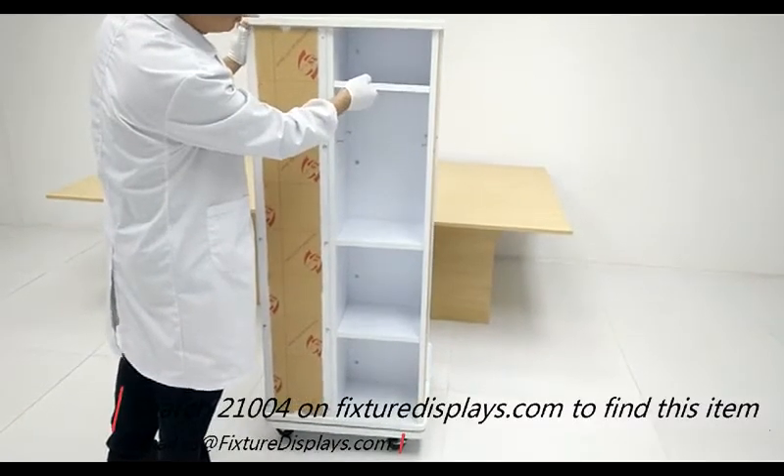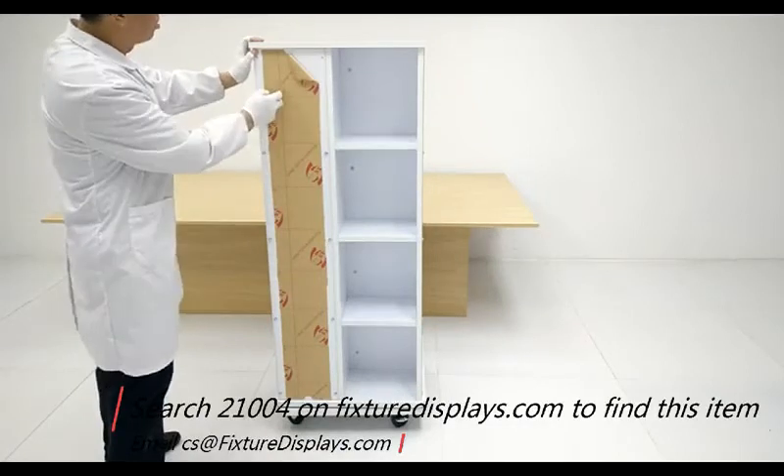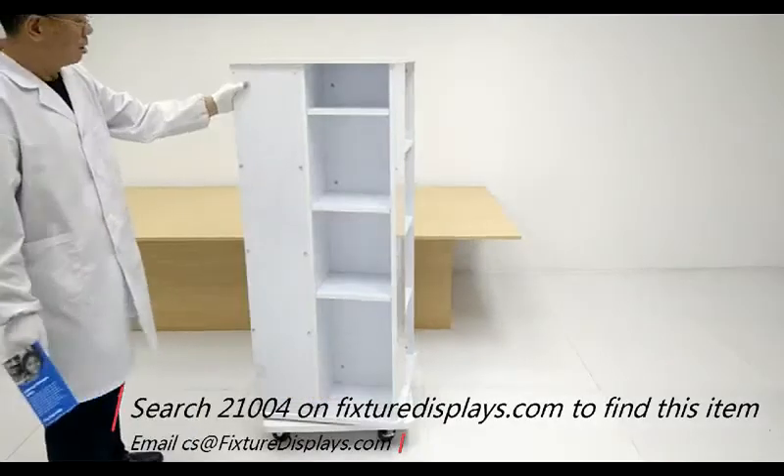This would be a great display to show t-shirts, jeans, or even shoes. If you do need additional shelves, feel free to contact us — we do not stock them but we'll be happy to order them for you.